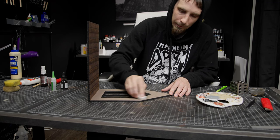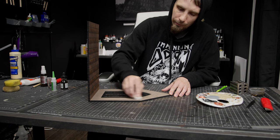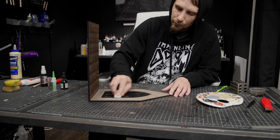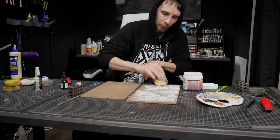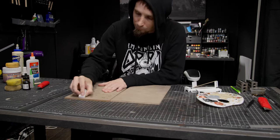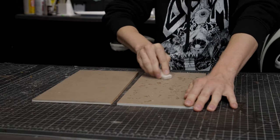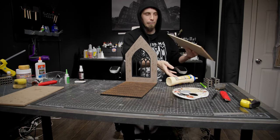I attach my walls with wood glue and let them dry using my 1-2-3 blocks to keep everything flat and straight. Then I use my liquid latex technique on the walls — I just dab on some liquid latex, paint right over it, and once that dries I use my fingers or an eraser to peel the paint away. It gives a really great texture of old peeling paint.